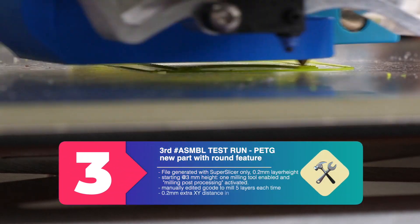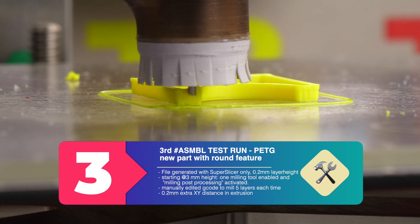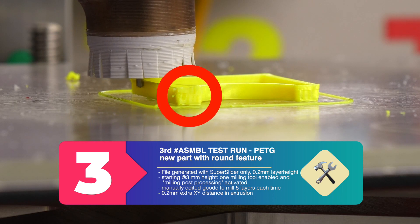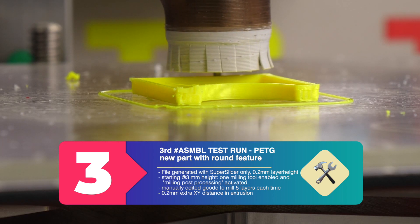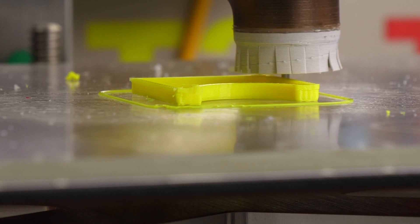The previous errors were clearly the fault of the model, so let's switch to one with the round feature. Please pay attention to the front corner of the printed part. The part cooling fan is back on and I will mill only 5 layers each time.